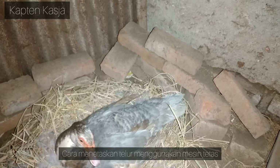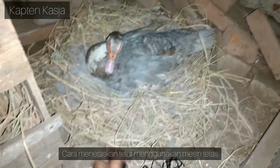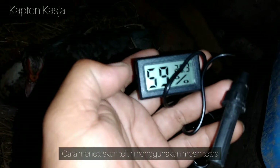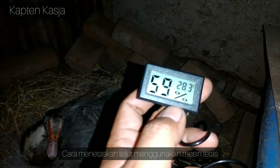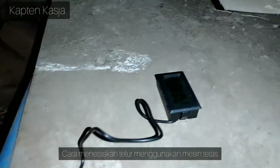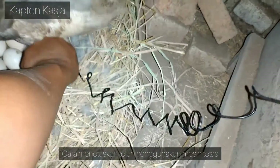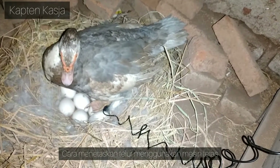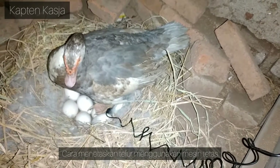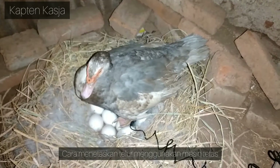Sekarang lanjut ke masalah kelembaban dan suhu yang dibutuhkan berapa. Ini saya sudah bawa alat ukur, ini pakai baterai, terus ini punya kabel sensor. Yang besar itu kelembaban airnya, yang kecil ini suhunya berapa. Dari sini kita simpan alatnya di sini, terus sensornya kita taruh di bawah indukan, persis di posisi dia mengeram telur. Biarkan sampai tertutup sama si indukan.